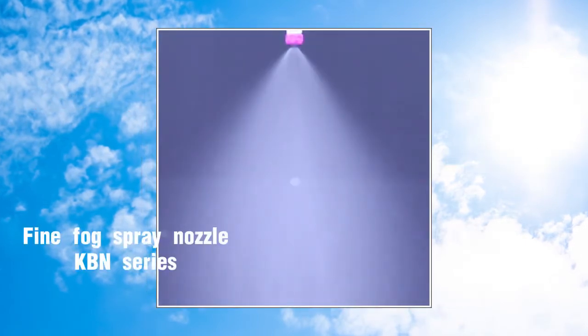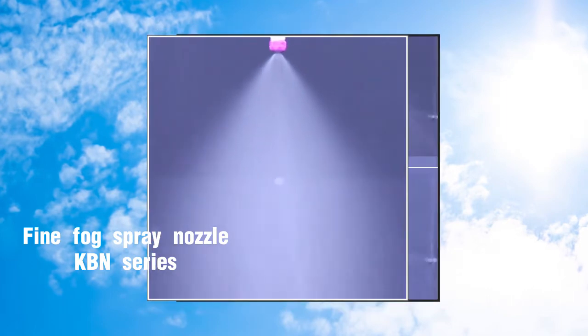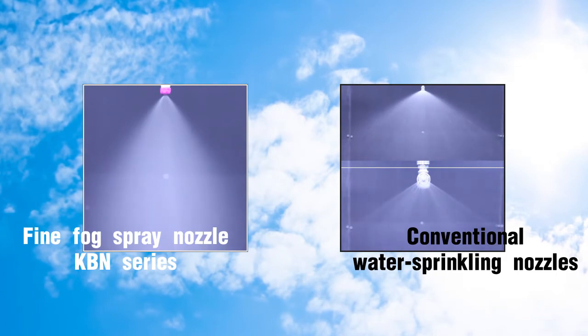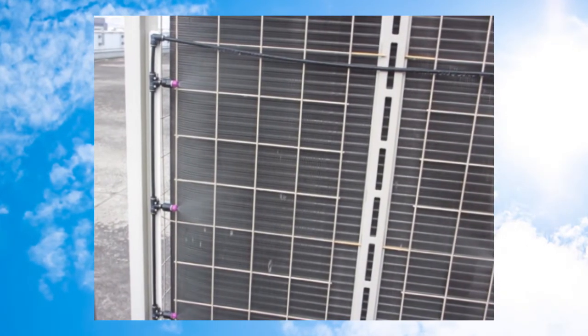The spray nozzles, our KBN series, can produce a fine droplet spray even at tap water pressure. This creates a much finer spray than conventional water sprinkling nozzles, reducing the chance of damage to the fins of the outdoor unit. The amount of water lost to drainage is also greatly reduced.